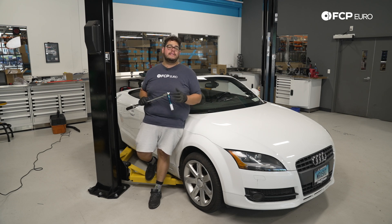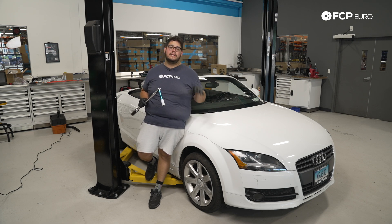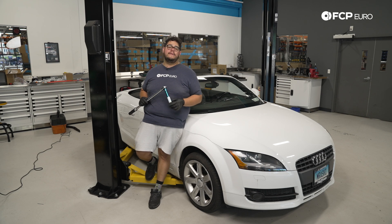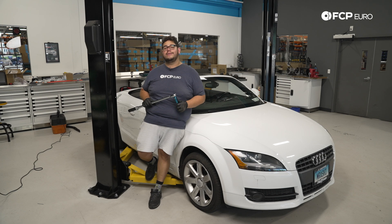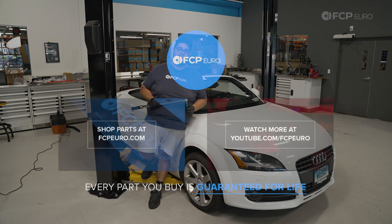And with that, my good people, that is going to conclude this DIY for front brakes on this TT. Overall a really straightforward job — definitely a friendly DIY at home job on the garage floor or the driveway. If you like this video please be sure to give it a thumbs up. If you have any questions or comments or want to see us do a specific job on this chassis, leave it in the comment section below. And if you like this DIY and want to see more like them, please consider subscribing — we make new ones all the time. As always, thank you so much for watching — we'll catch you on the next one.